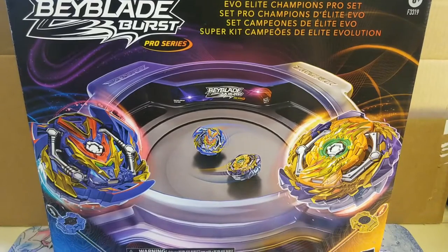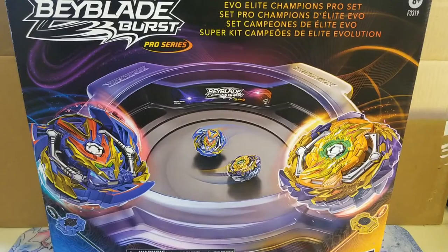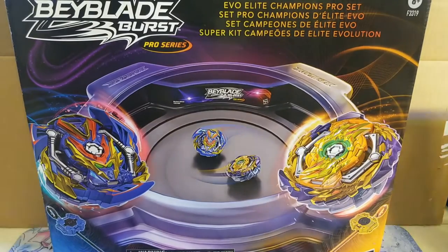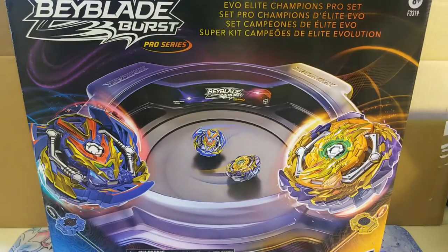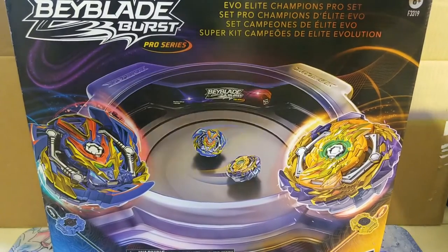What is going on guys, Code Star here back with another video. Today I'm going to be unboxing the Evo Elite Champions Pro Set from the Beyblade Burst Pro Series — let's just get right into it.